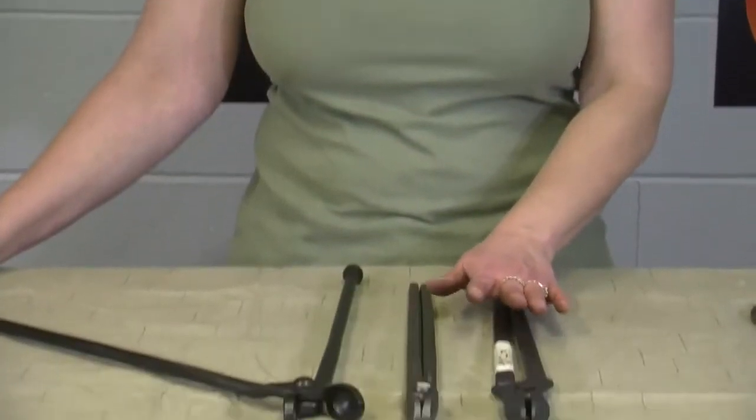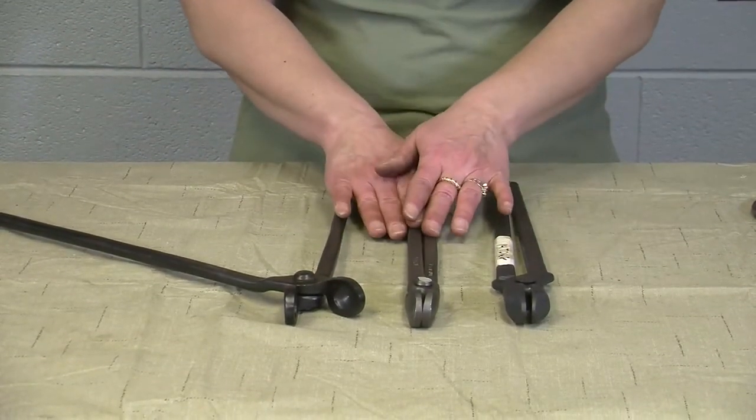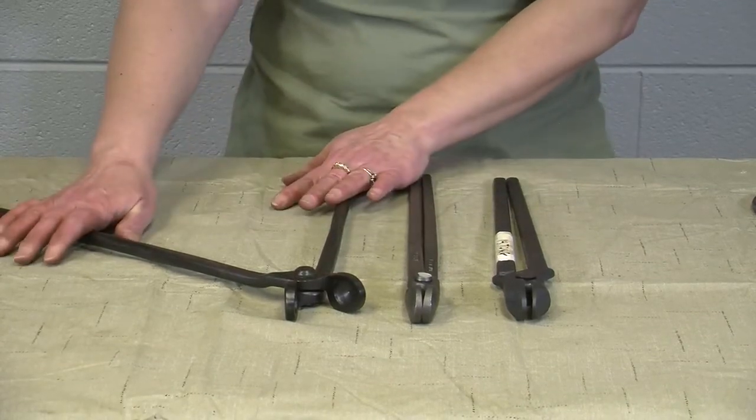Hi, I'm Becky. I'm from Centaur Forge. I'm here to talk a little bit about fire tongs. I have three different styles, or three different name brands of fire tongs here. This is the Bloom Fire Tong, this is the Diamond Fire Tong, and this is our Centaur Fire Tong.